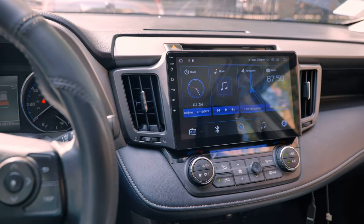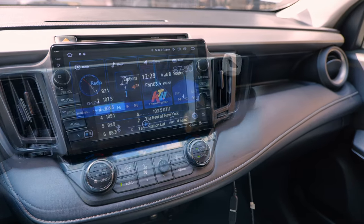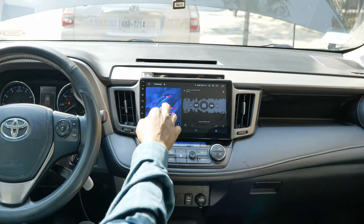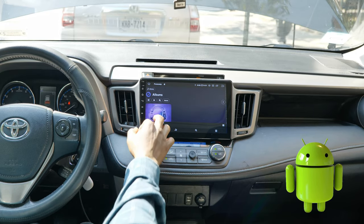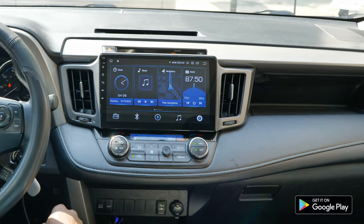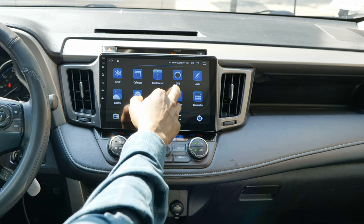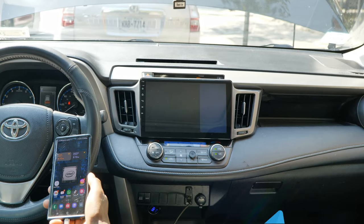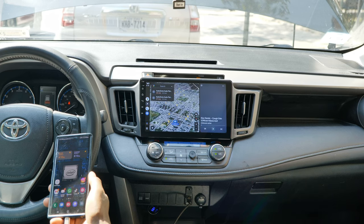We're going to start first with the look and the build quality, and as you can see it looks really nice. When you compare it to the stock head unit it's just day and night — this looks a lot better. It's also Android-based, so you have your Android apps, access to the Play Store, and you can install all the programs as you would on an Android tablet. As you can see, I've already installed a few programs.